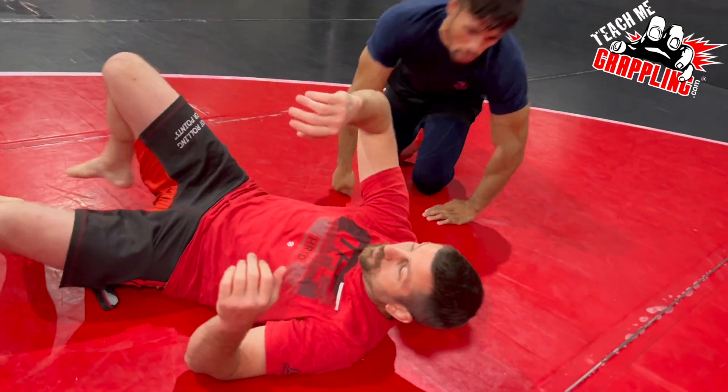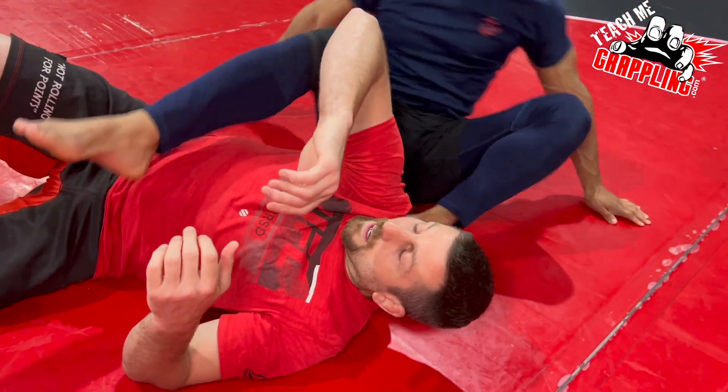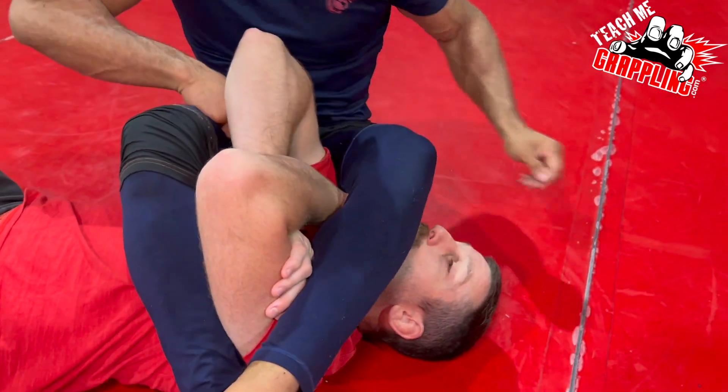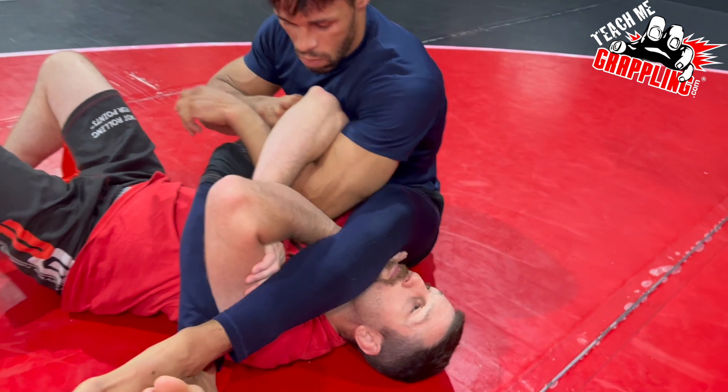Now let's work on it. Castle's gonna get me in an arm bar, and then I use this defense. Obviously we have to be aware — first let me talk about...